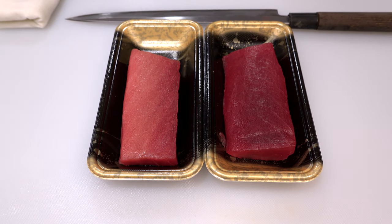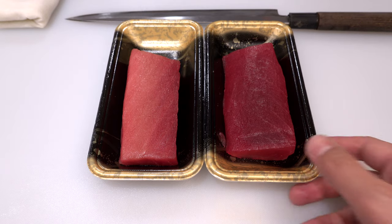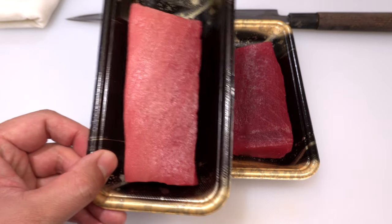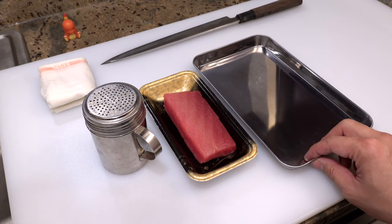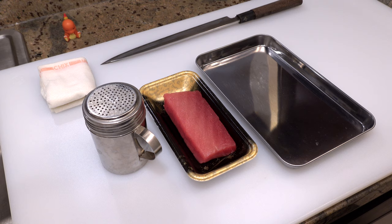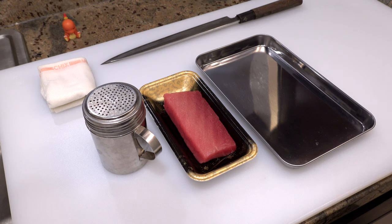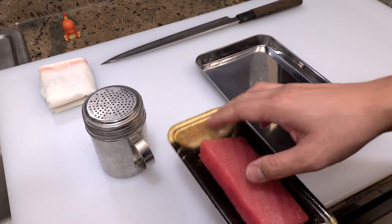Now that you know how to choose good tuna, let's start preparing sushi. Since I have two sack blocks today, I'd like to show you two different ways of preparing. I'm going to make soy marinated tuna sushi with this lean red meat and regular tuna sushi with this fatty portion. Let me begin with regular tuna sushi first. I'm going to salt cure this block of tuna for 20 minutes. With this method you can remove excess moisture that contains fishiness from tuna and bring out more umami.